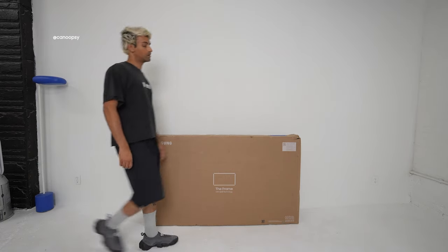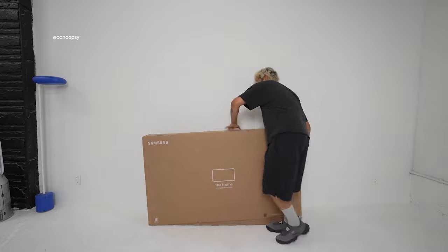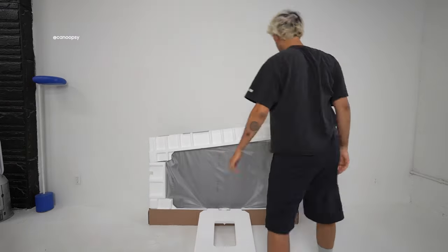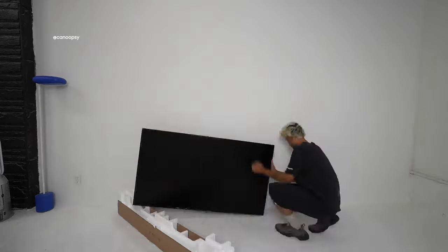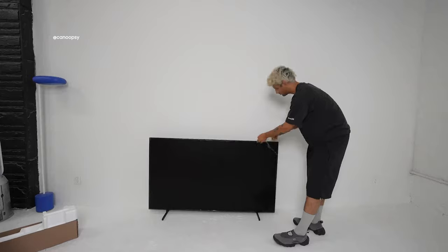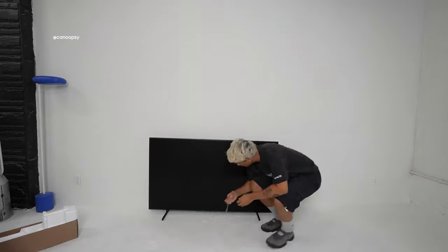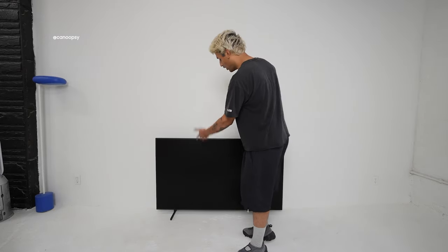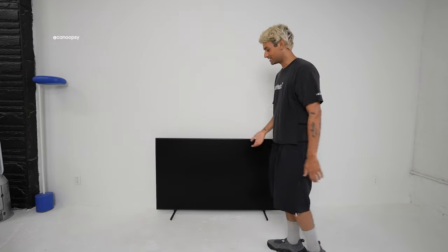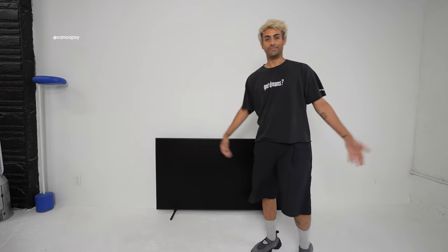So first, I of course had to unbox the TV and get it all set up and ready to go. The assembly process and unboxing was pretty simple overall, but Samsung recommends you have some help with lifting and building the TV. Personally, I did it all by myself, but I'd definitely recommend having a bit of extra help. And there it is — the Samsung Frame all built on the standard feet. Looks great, that was easy.